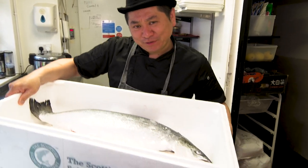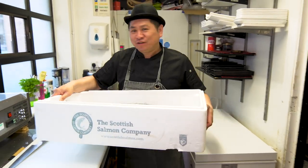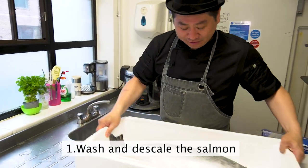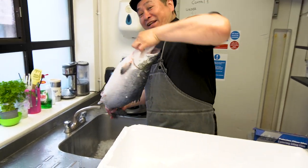Now I'm going to prepare this big salmon. First, we need to wash it — washing for the cleaning. Yes! Big one! Big lady!